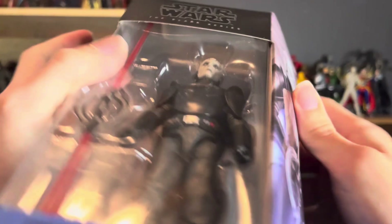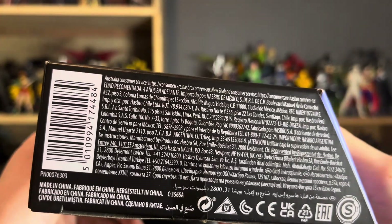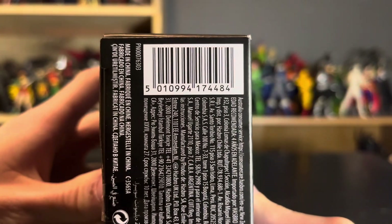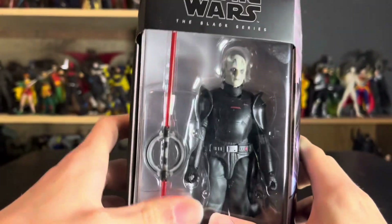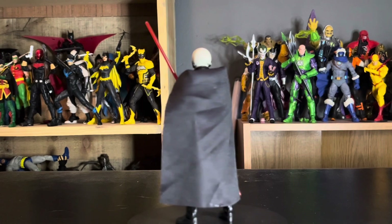There's a window up top, and of course on the bottom we have all that legalese nonsense and the barcode for all you barcode hunters out there. Alright guys, let's get this dude out of the packaging. Here we are with the Grand Inquisitor.